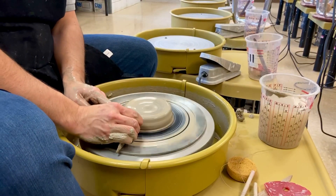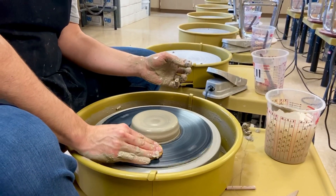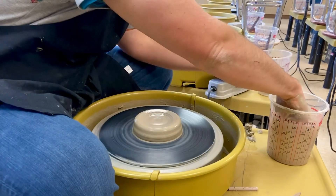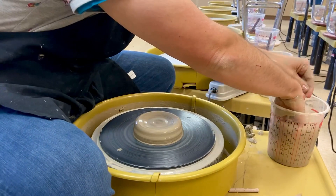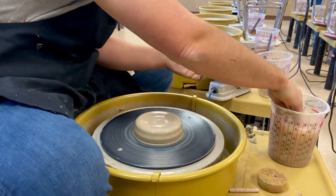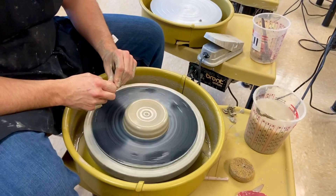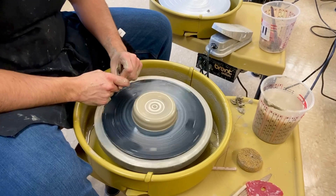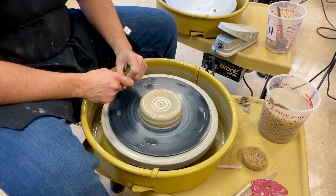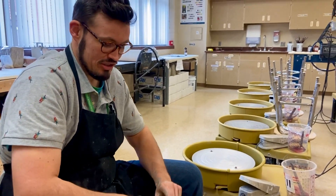Now I'm going to get rid of the skirt one more time so it's nice and clean, then take my throwing sponge to clean up the bat. This is just the first beginner video, so I'm asking people to just make a bowl. Pulling and making things taller comes later — this is just the beginner stuff.